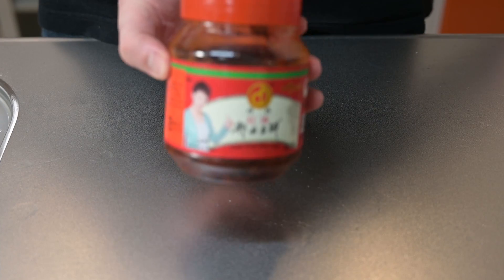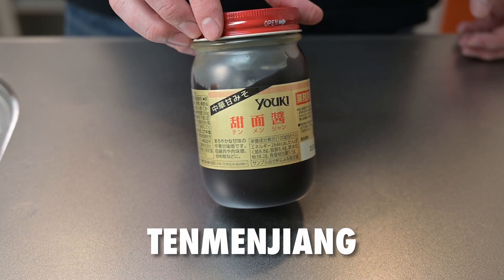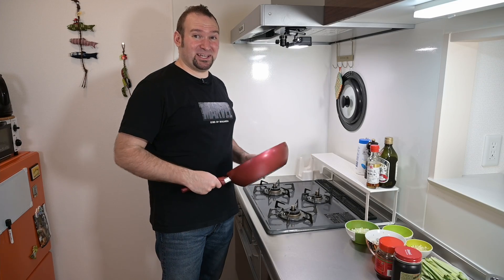Before we get out the frying pan, let's talk seasoning. You'll need tobanjan, which is a spicy red bean paste, and tenmenjan, a sweet black bean paste, which this dish uses a lot of. We have everything ready, let's get out a frying pan and cook!